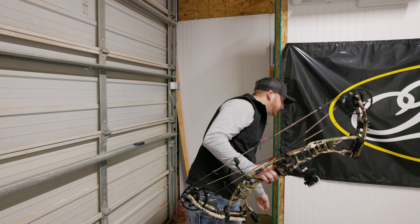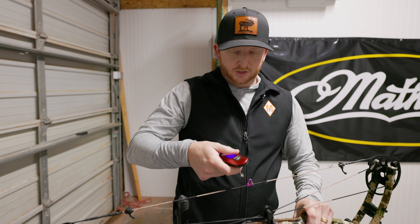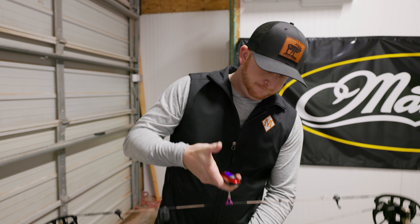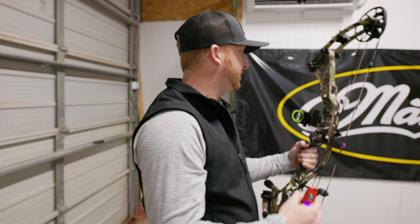69 and a half, that's close enough. Let's see what the physical weight's coming out to. Without the arrow, it's going to be a little bit different because of the different rest, sight, stabilizer, but just to give you all kind of an outlook here — I'm getting 6.1 pounds, and that's with a whisker biscuit, the little stabilizer that Hoyt comes with, dampeners, and a Black Gold Ascent Verdict sight.